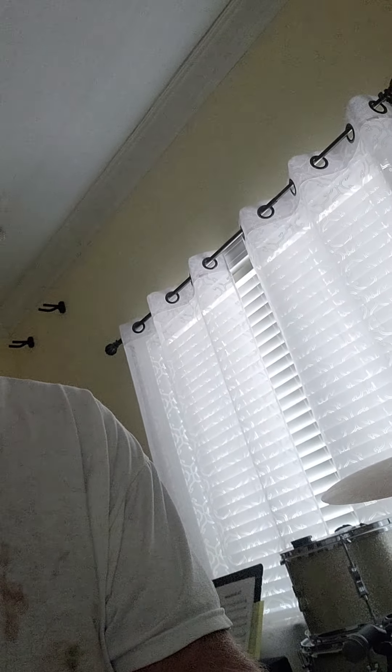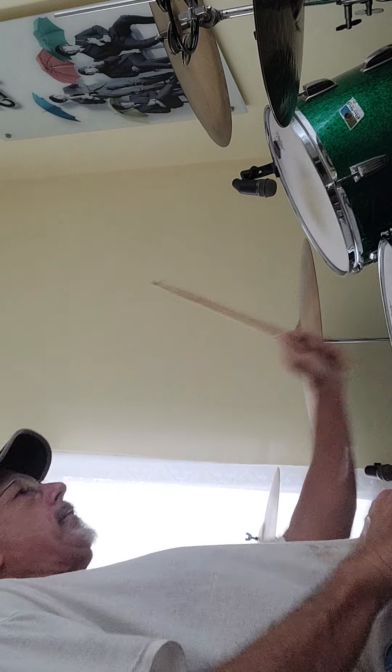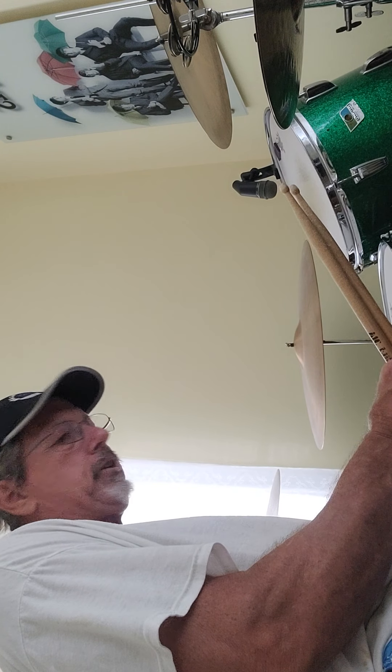I'm gonna give you a quick overview of what it sounds like tuned high, and then I'll tune it down a little bit so you can get a range. Right now it's tuned pretty high. You get that snare feeling — sounds good. I'm gonna tighten the snares a little bit.